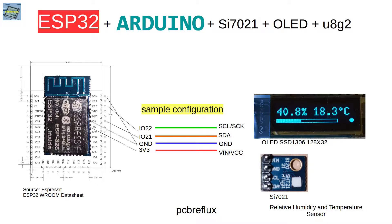Let's have a look at the wiring I use. I use GPIO port 22 for the clock line - on the sensor it's called SCL, and on my display it's called SCK, but it's the same clock line.